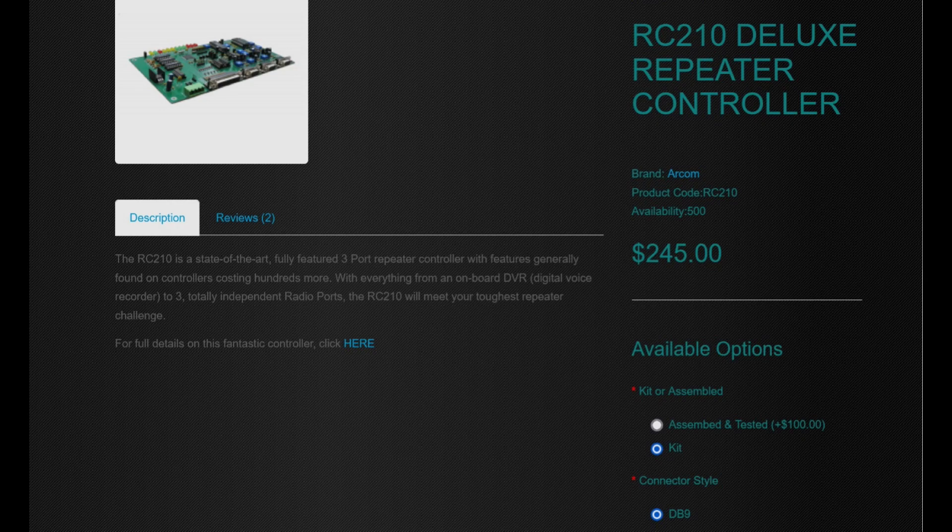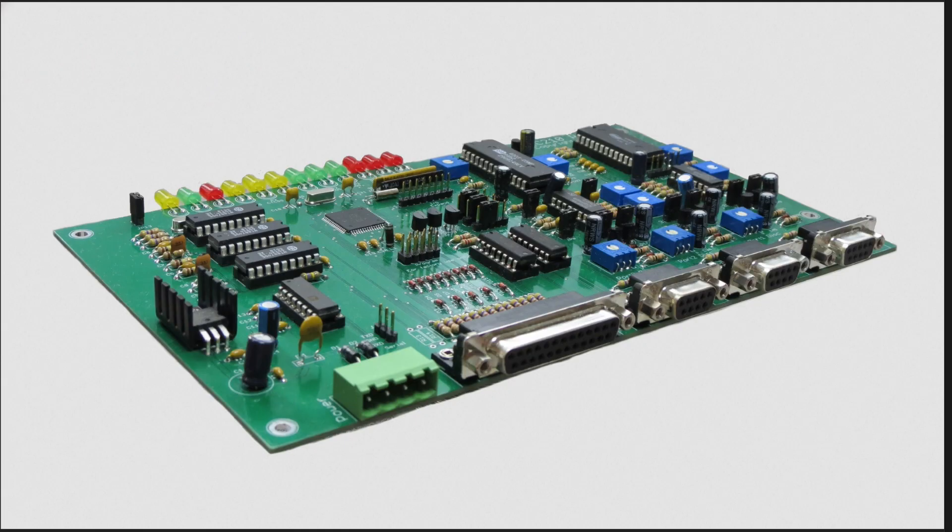When you purchase this controller, you have a couple of options during checkout: purchase it already built in an enclosure with a front face, or purchase it and build it as a kit. Building it as a kit is way more fun. You might get a little antsy and say, what if I mess something up? You can buy the individual components separately if you need additional parts, and if you happen to solder something incorrectly, you can get replacements.